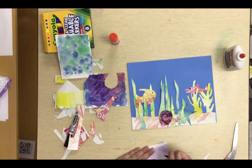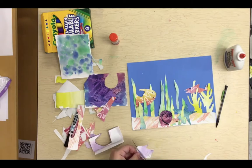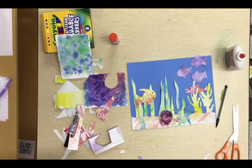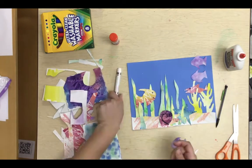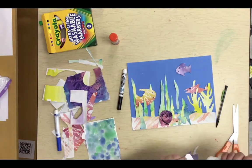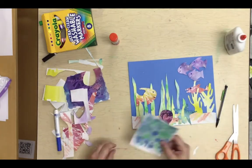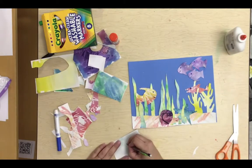I'm going to finish up creating my sea creatures. I want you to create your sea creatures too — make sure you really fill up your space with all different kinds of sea creatures. This is looking fantastic, and I know that yours is going to look amazing too. I can't wait to see it. Bye!